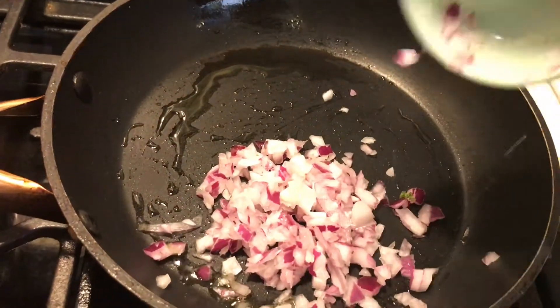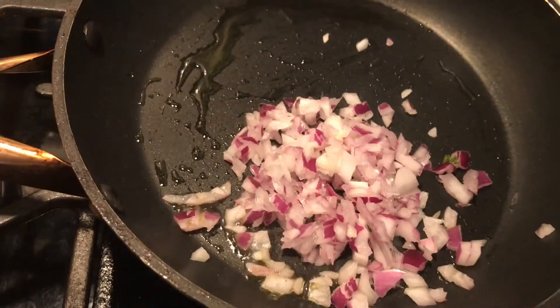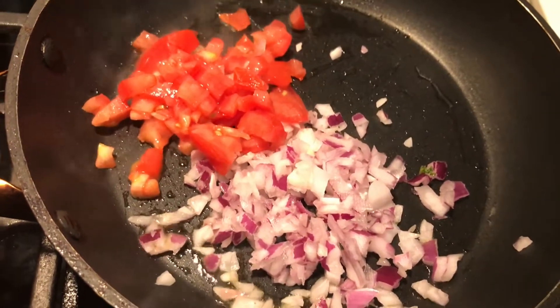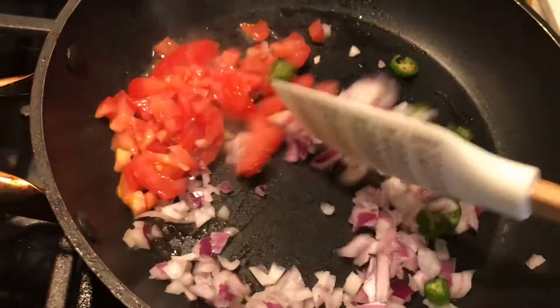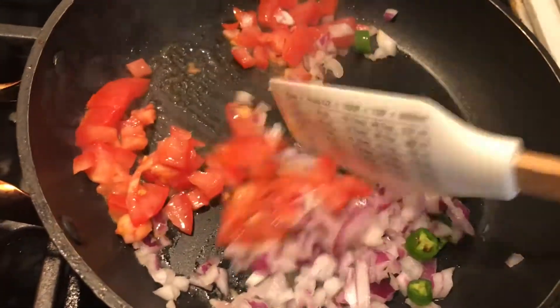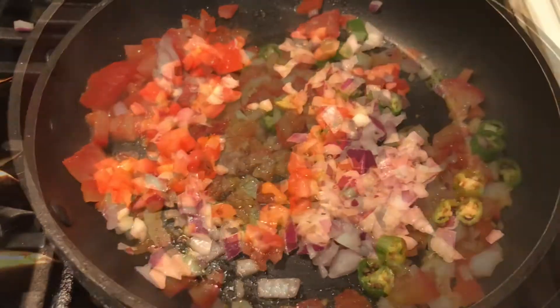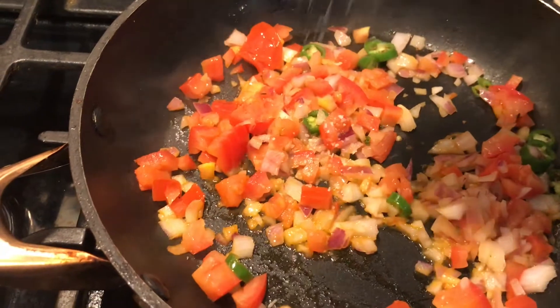On medium heat I added a little bit of olive oil and lightly browned my veggies — red onions, tomatoes, and green chilies. For seasoning I kept it really basic: just a pinch of salt and some chili flakes. I'll cook down these vegetables and then add the eggs.